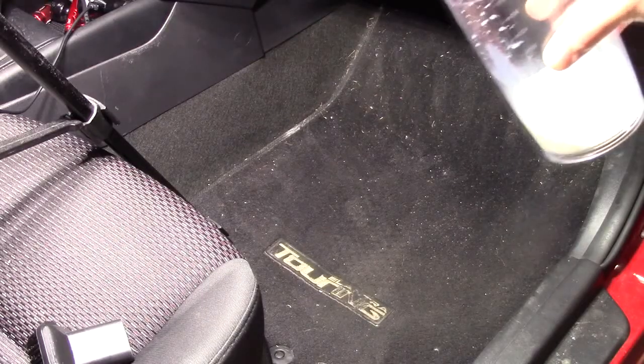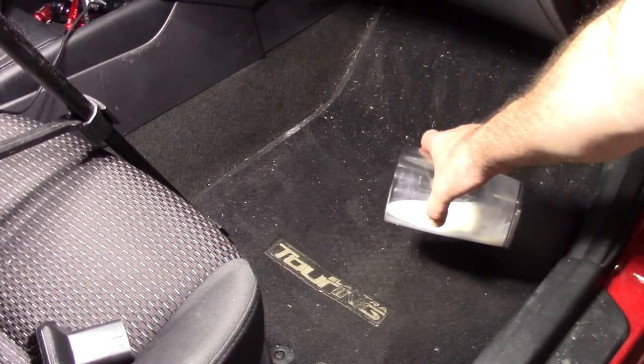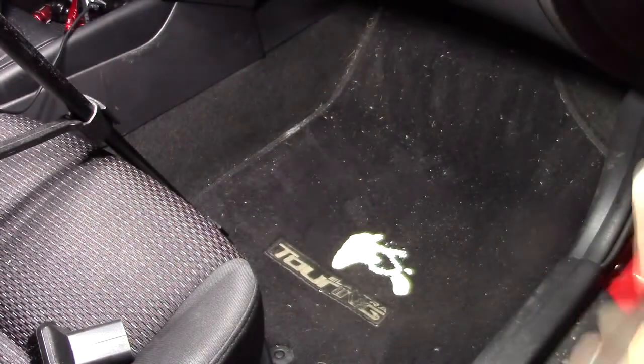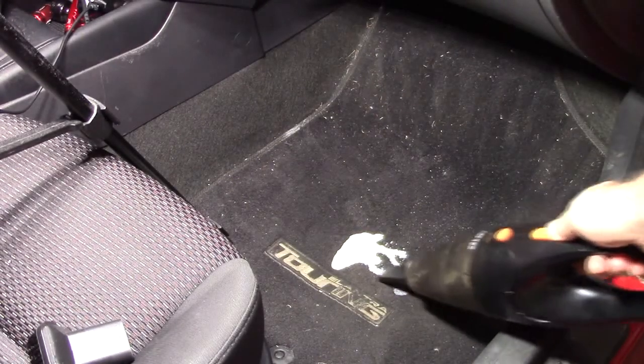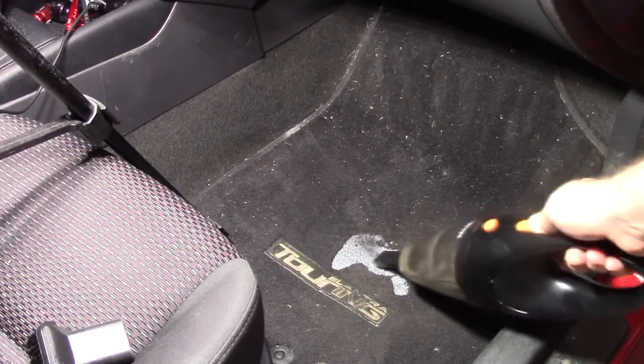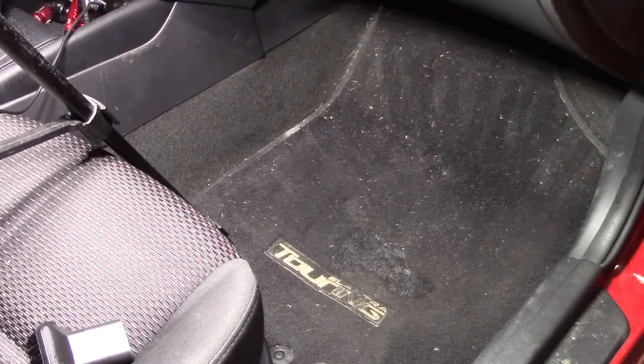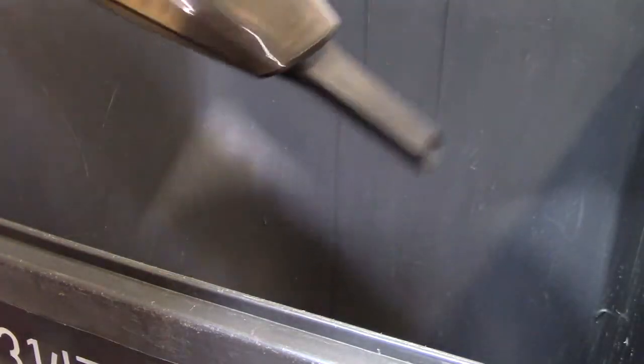I'm going to pour a little milk here — this should work with any liquid, but milk allows us to see a little better. That worked. You can see the milk is right in the bottom of the unit. You can just pour it out. It does work for collecting liquids, and the debris stays in place — it doesn't really go to the front nozzle.